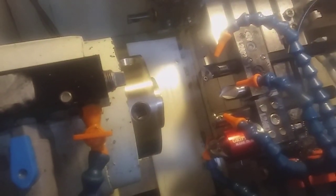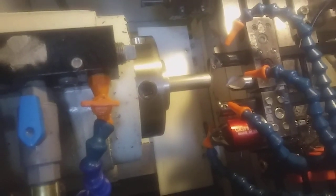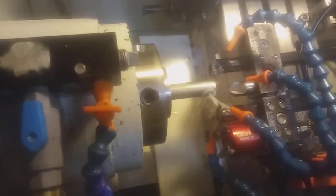At the beginning of the program, the tool opens the collet and then goes to its starting position. Then we advance the bar and touch it off on the front of the tool. That's going to close the collet and start running.